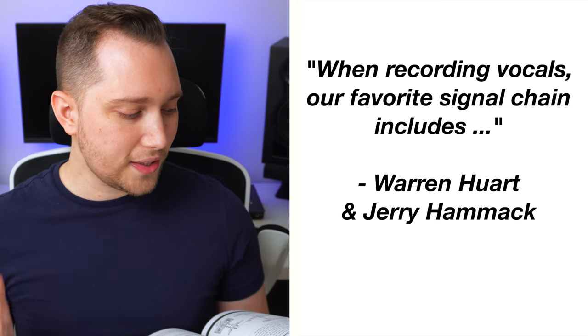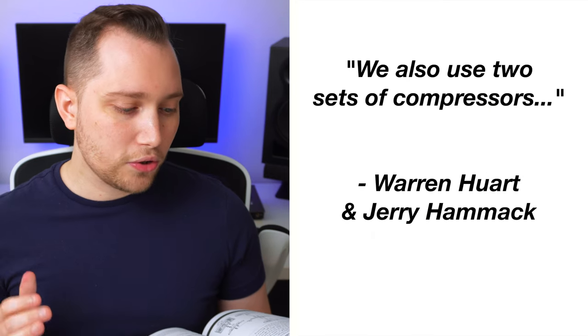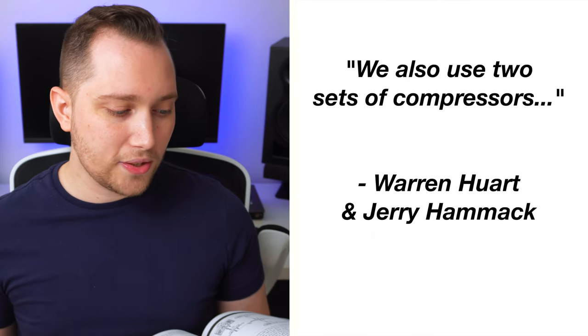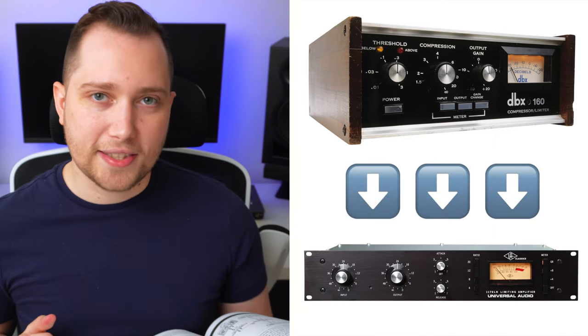In the book, he states the following: when recording vocals, our favorite signal chain includes a U47 large diaphragm microphone routed through a Neve 1073 preamp and EQ. We also use two sets of compressors — a DBX-160 routed into a Universal Audio 1176.